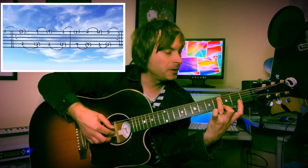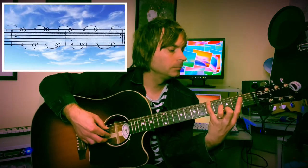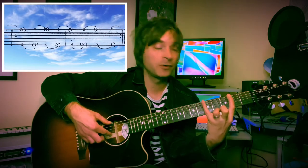Now we're going to extend this to strings one and five, increasing the challenge even a little bit more. And then finally, we're going to go between strings one and six for the ultimate challenge — a big stretch, very difficult to do.